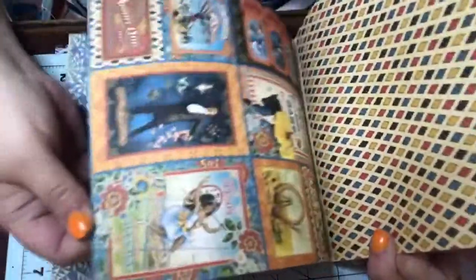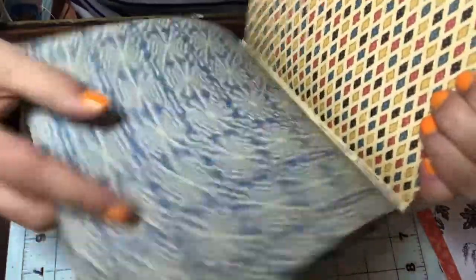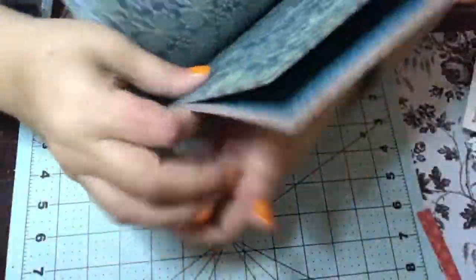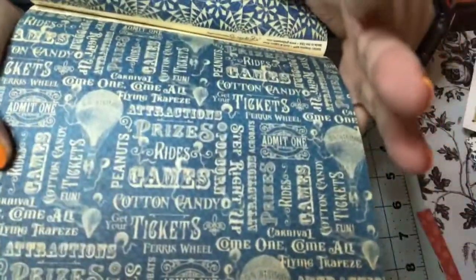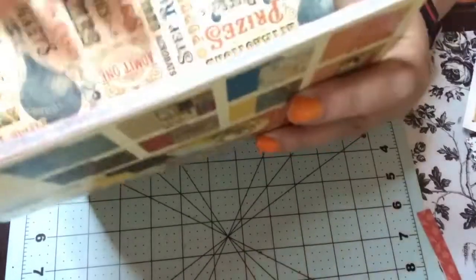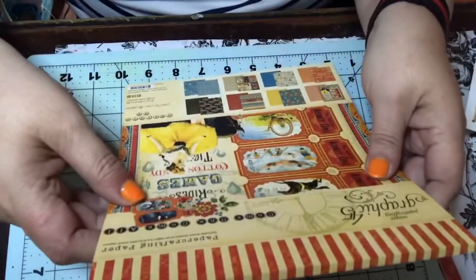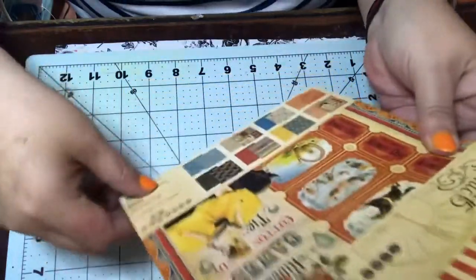And then you get this super cool pinwheel effect paper — really nice. Here's the other side of that. And this one looks like that other paper in a different color. Kind of reminds me of that earlier paper but a little different — it's got similar colors. I love the colors in here.